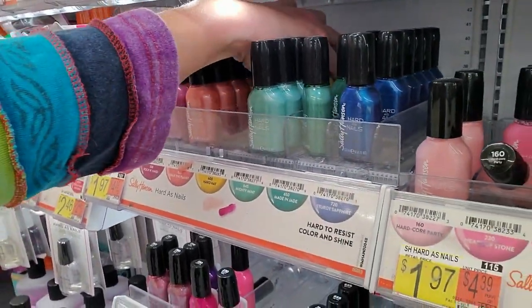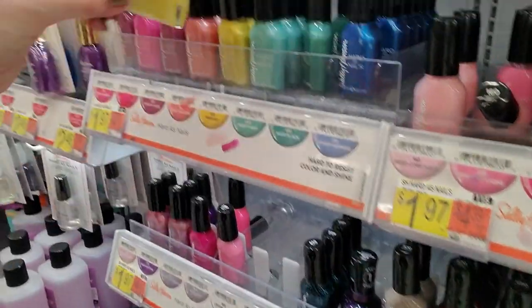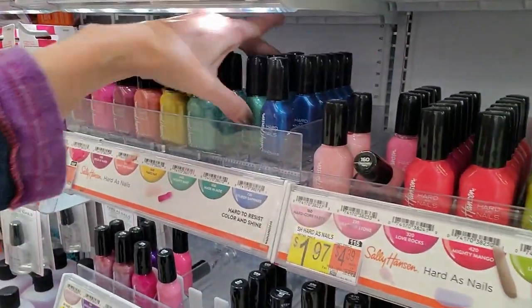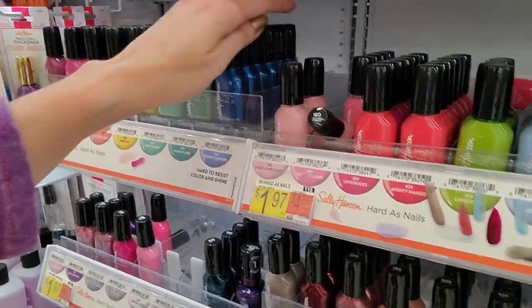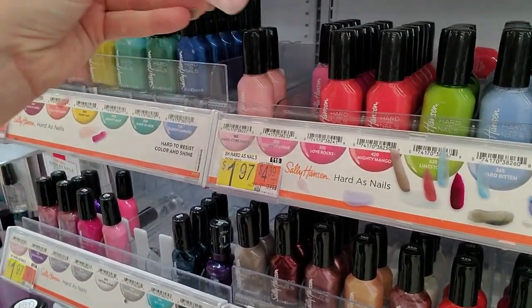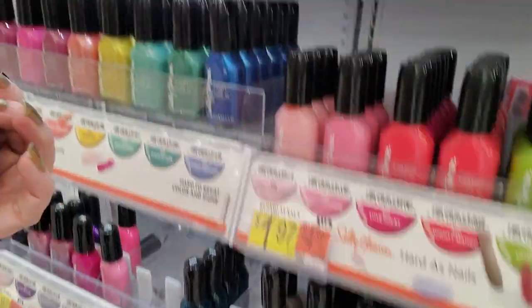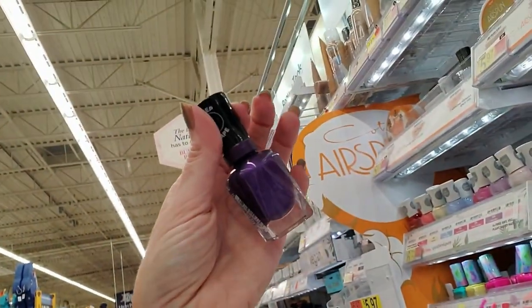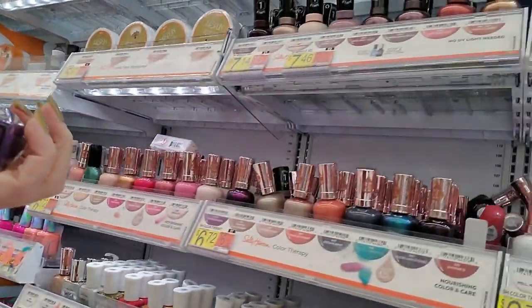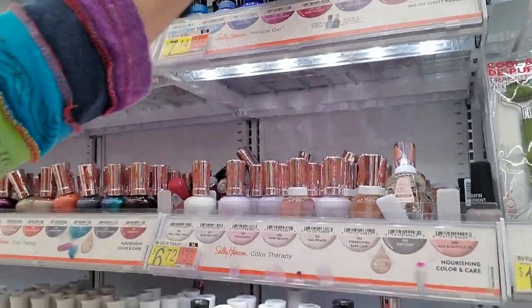Look, there's Step back there. That's better. Made in Jade. Sturdy Sapphire. Hard to a Party. Ooh, look at that — that's a Miracle Gel. Isn't that a pretty color? That is called Purple Lexed — I think that's one of the new ones. I love that purple. That is beautiful.